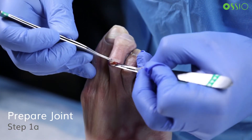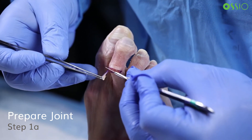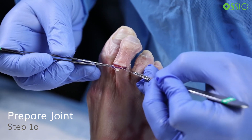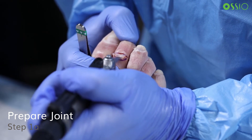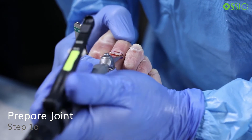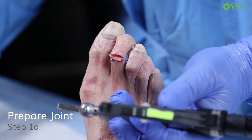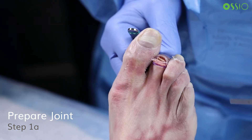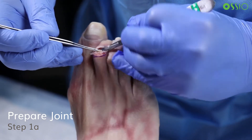The first step is to expose the joint. Either a longitudinal or transverse incisional approach can be considered. The soft tissue structure should be circumferentially released from the PIP joint, including the plantar capsule. Then resect both sides of the PIP joint parallel to the joint surface using a small oscillating saw. Approximately one to two millimeters of bone should be resected from the head of the proximal phalanx and base of the middle phalanx to minimize shortening of the toe and enable a tight fit of the barbed implant to maintain reduction during the healing process.